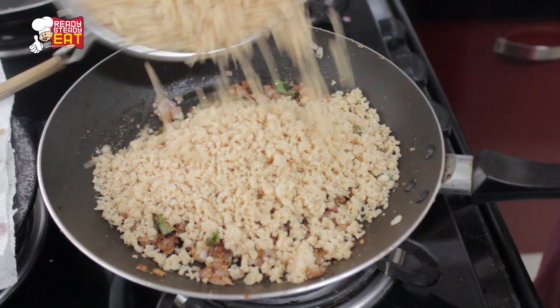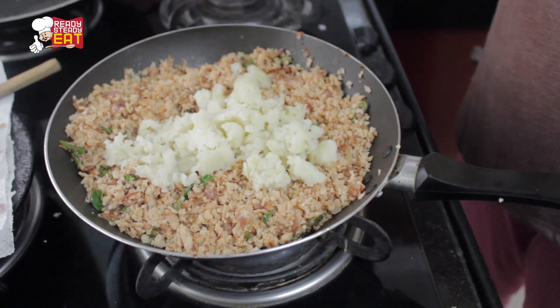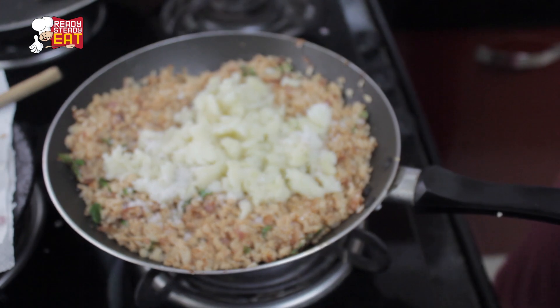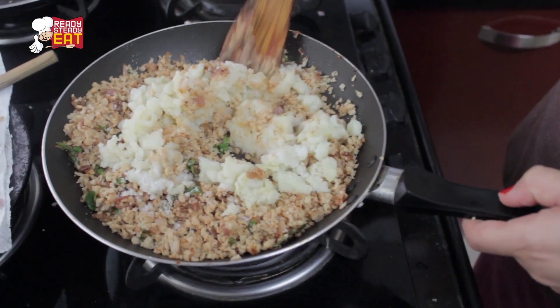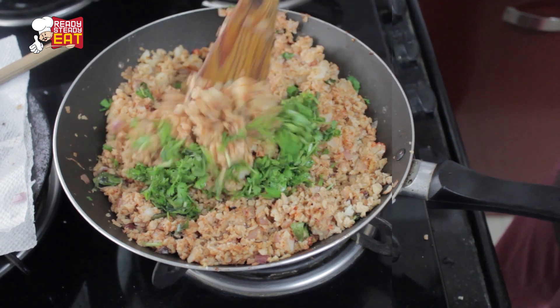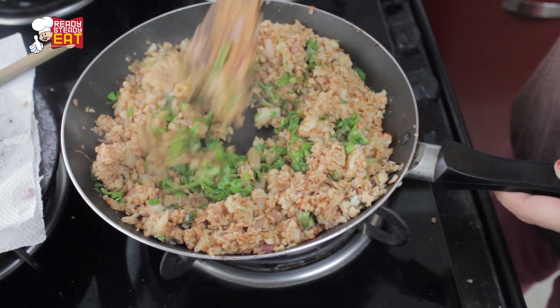Once the onions and masalas are cooked through, add the squeezed soya granules and stir. Also mix in the mashed potatoes along with some salt and lime juice and mix well. Finally, put in the fresh coriander and give it a good mix.